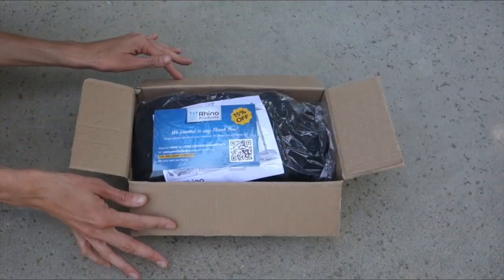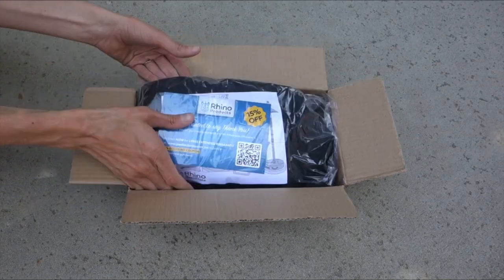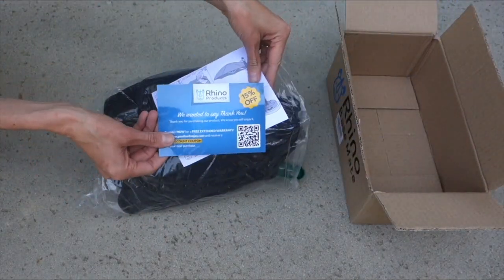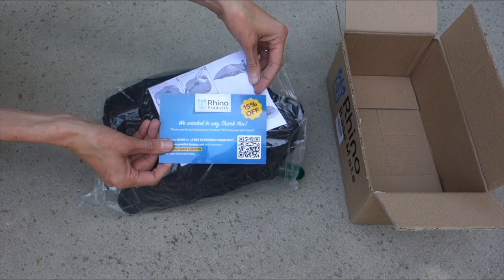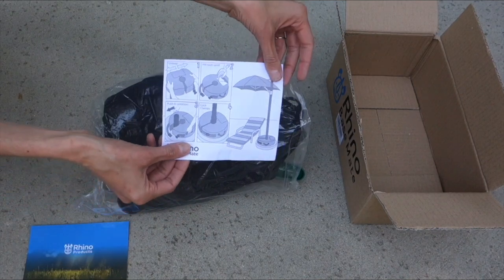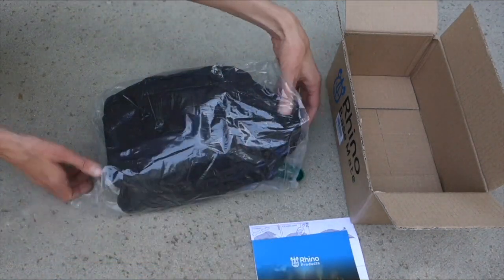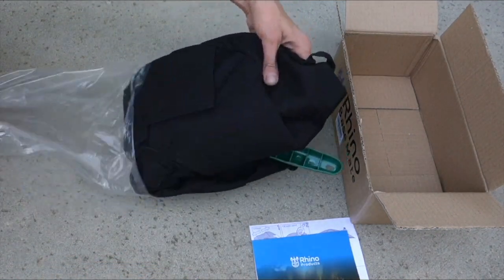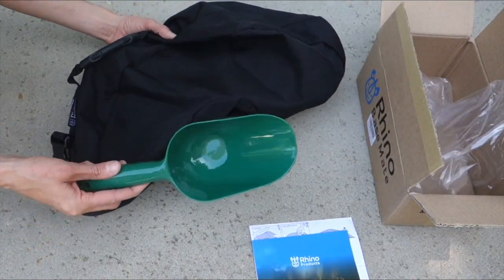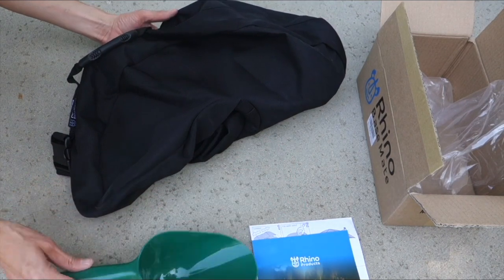This is how the product will arrive at your house — it comes in this bag. To open the bag you will see it has the Rhino products 15% off with a lifetime warranty card that is guaranteed. It also comes with simple instructions. As you unravel it you will notice that they provide you with a free sand scoop, which is a nice bonus.